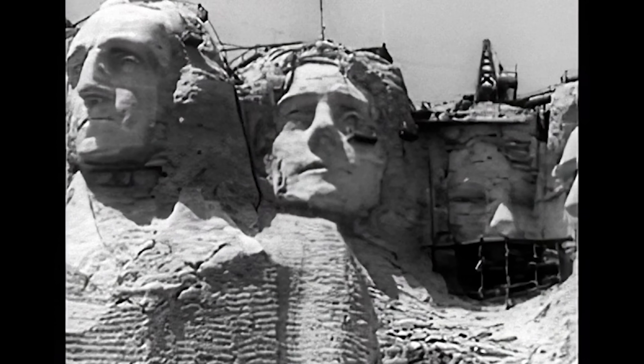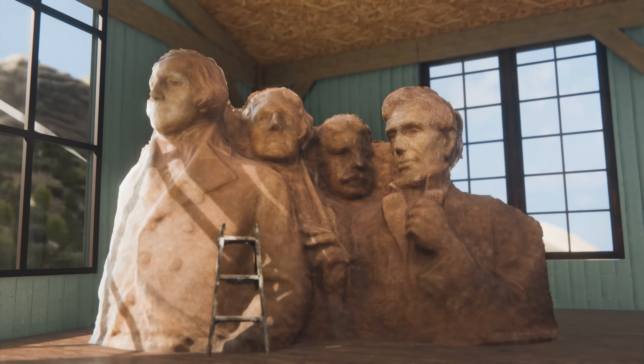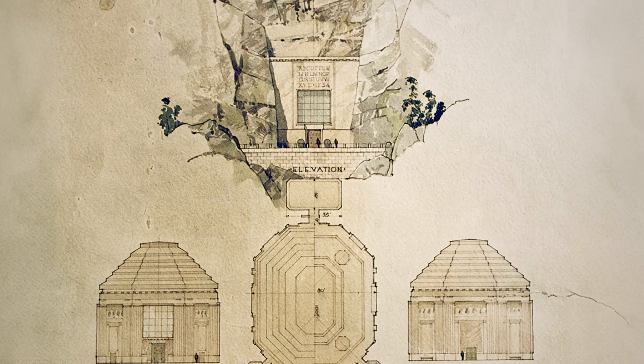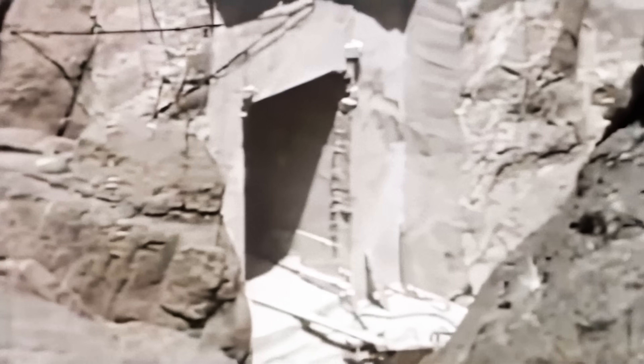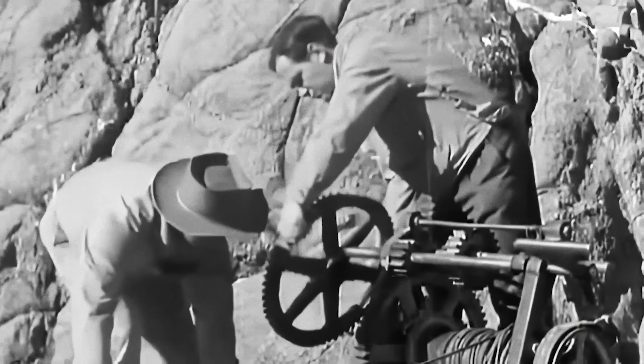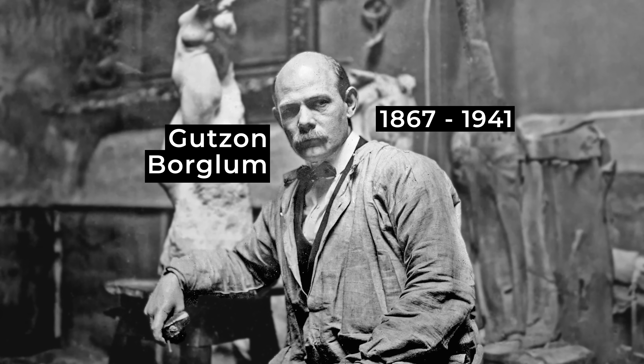The carving of Mount Rushmore went on for 14 years, but in the end, it was never quite finished. The original plan was to have each president carved down to their waist, and a secret tomb designed with lavish decorations had only just been started when the project came to an end. The Second World War took away all of the attention and money from Mount Rushmore, and just a couple years later, Gutzon Borglum passed away. Ultimately, Borglum and Robinson achieved their goal of putting South Dakota on the map.